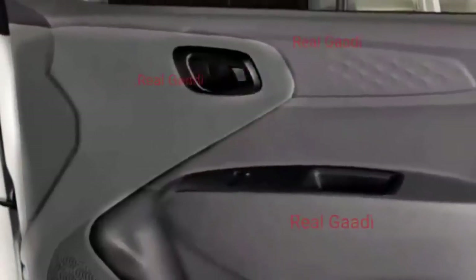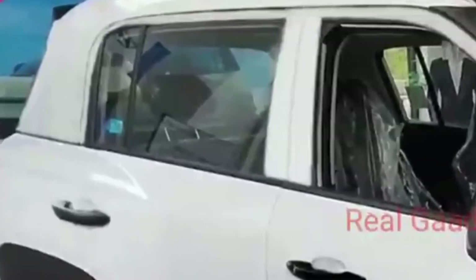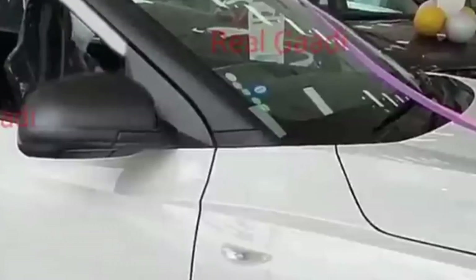Now let's talk about the interior. Starting with the driver side door, as you can see in the images, the interior has a single-tone theme. On the driver side, you get power window controls for the front windows. The rear windows are manual, not power. The ORVM is manually adjustable from inside — it is not electronically adjustable.